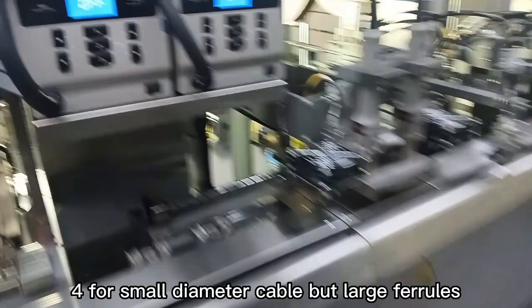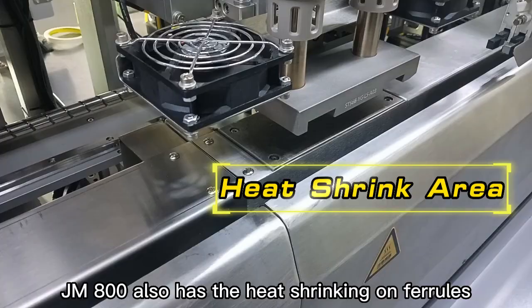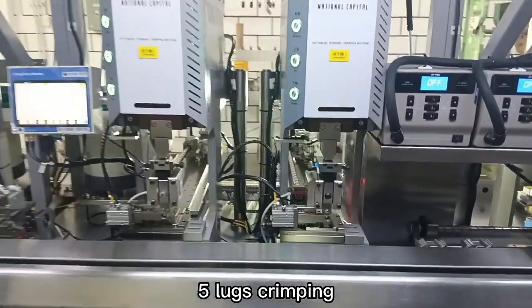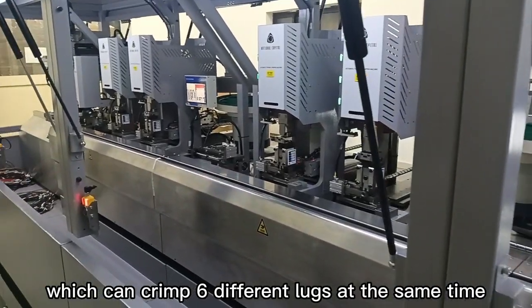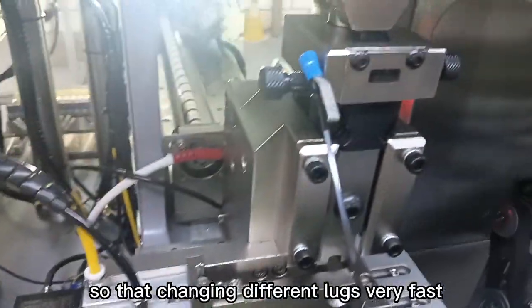4. For small diameter cable but large ferrules, the JM800 also has heat shrinking on the ferrule. 5. Lugs crimping — this machine is equipped with 6 crimping stations, which can crimp 6 different lugs at the same time. The crimping applicator can be replaced very easily so that changing different lugs is very fast.